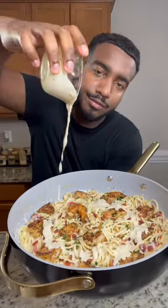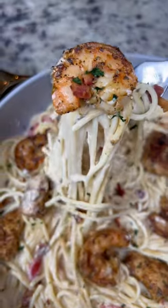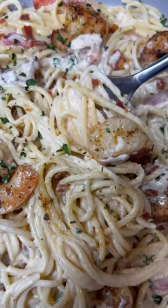Let's make something out of nothing. Today we got a creamy chicken and shrimp carbonara. If you know, you know, this is one of Olive Garden's best recipes. It's really easy to make, super delicious, and a little fun fact — I used to work there, so y'all gotta trust me with this recipe.